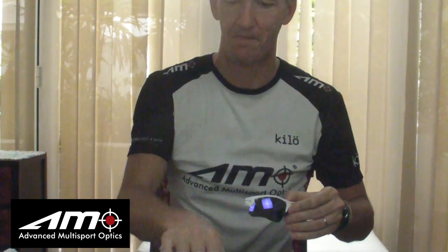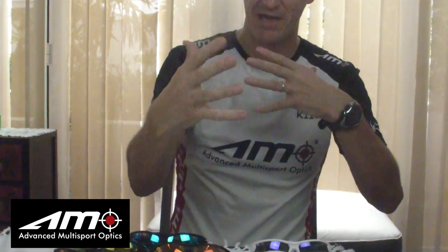Or you can go for the blue and white, which you might want to use with a blue lens or something like that. You can also go with your standard colours. So we have a lot of combinations — combinations of arm colours and combinations of lens colours. That's about the Ammo Prowler range.